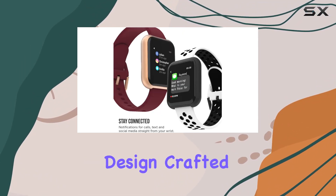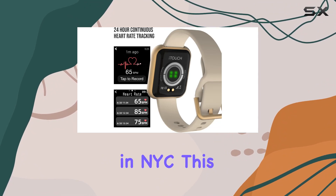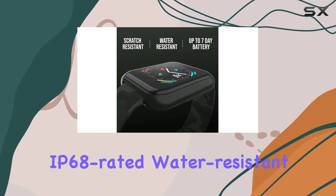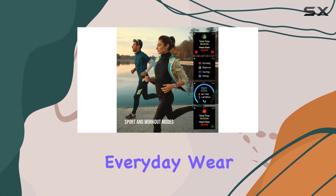Now, let's talk design. Crafted in NYC, this smartwatch not only looks fantastic but is also IP68 rated water resistant, making it durable and ready for everyday wear.